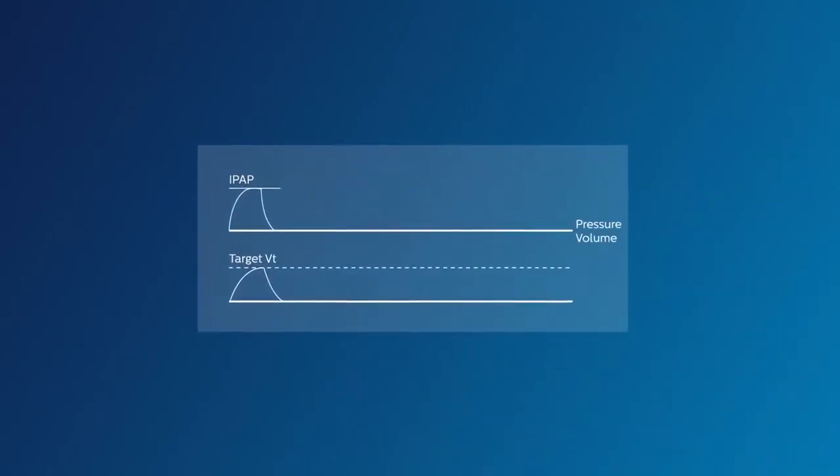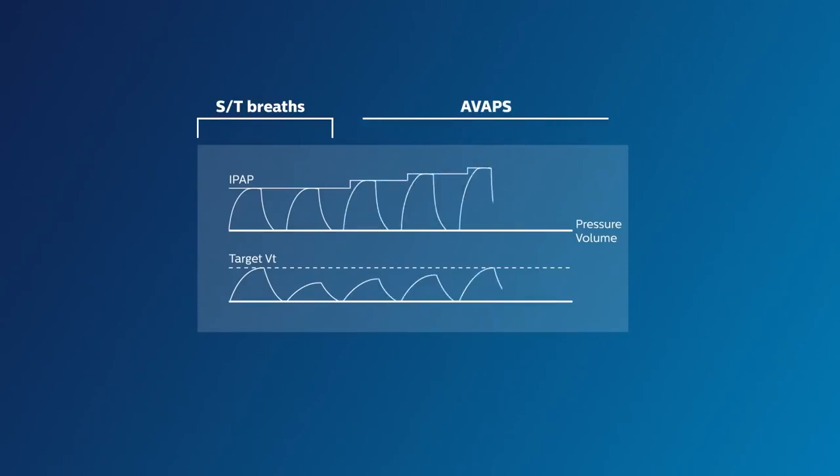In the ST mode, you can set a fixed IPAP and therefore a fixed pressure support. The tidal volume is a result of patient effort and the pressure support. In AVAPS, IPAP varies. The tidal volume will also vary, but the average tidal volume over the course of one minute will be targeted to what is set.